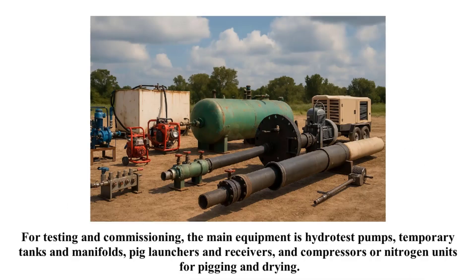For testing and commissioning, the main equipment is hydro test pumps, temporary tanks and manifolds, pig launchers and receivers, and compressors or nitrogen units for pigging and drying.